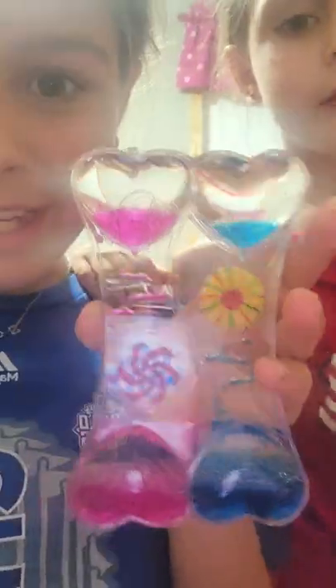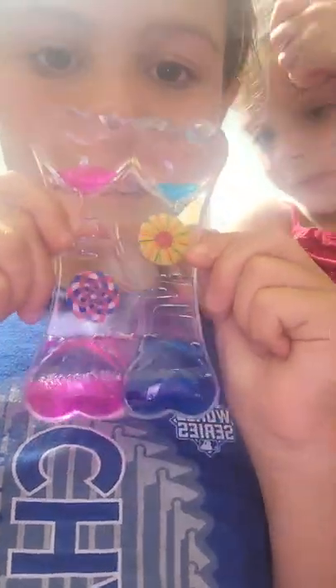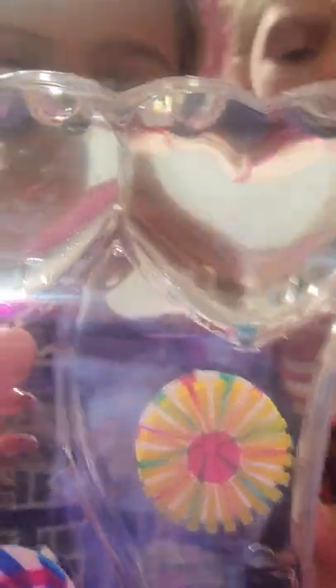Okay guys, so I think Caxton is going to win because she's the blue and I'm the pink. And I'm going to win. I think she's going to win. Look at that — time will tell. Okay, here we go. She's definitely going to win. Close up. And the last drops. I won. Caxton won. Okay, hold on.